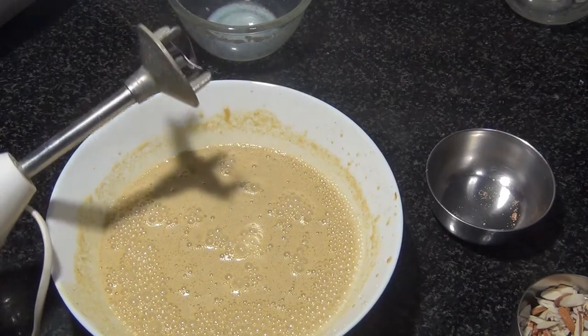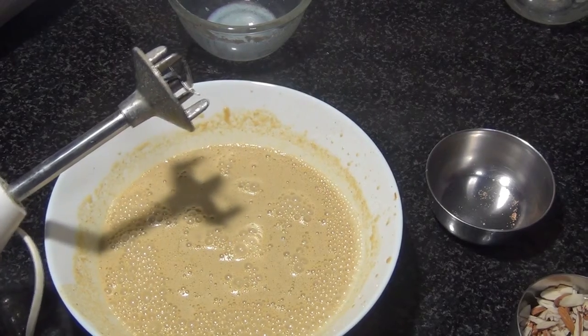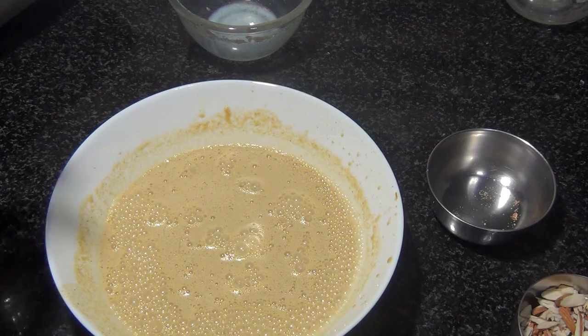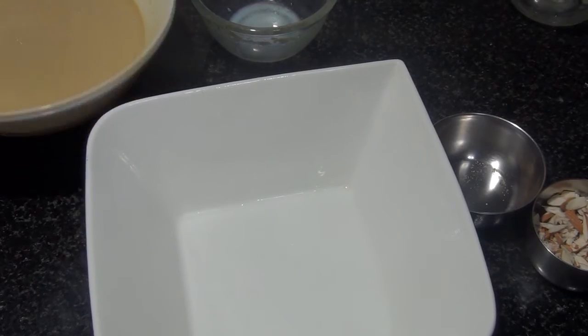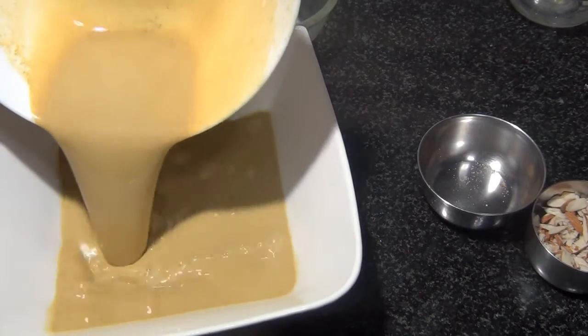The base for our Mishti Doi is done. Now all we have to do is bake this. Let me pour it into a bowl — this is the time you can check for sweetness, and if you need more, do add in more jaggery. Now I'm going to pour the mixture into the bowl I'm going to bake in.